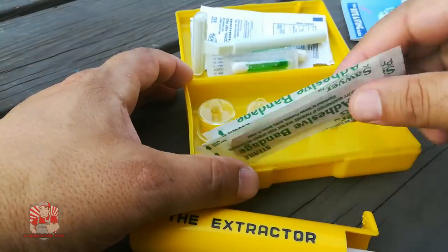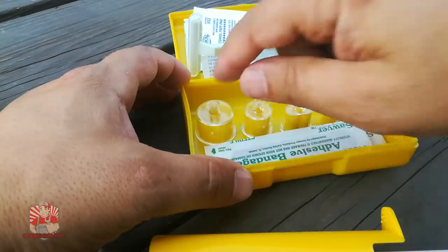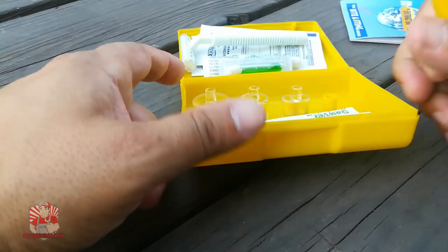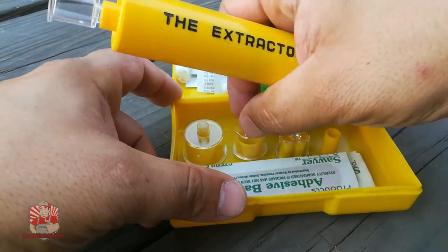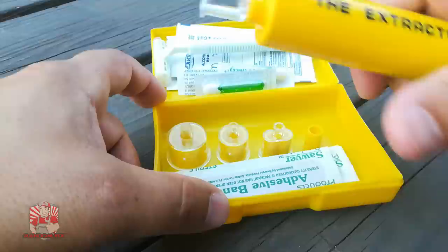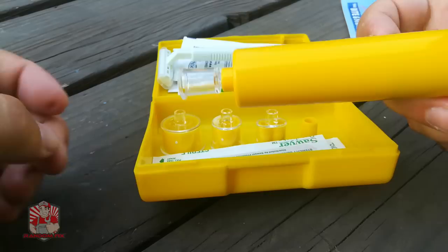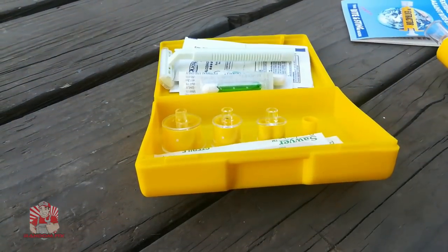It has four adapters. I've got the first one on here, and this is the one I normally use. Unless you have a snake bite, the other shapes are going to be really weird to use and are often too big for a bug bite area, so not really useful. This particular one I'm going to try on my bug bite to see if it brings me any relief — let's go ahead and try it out.